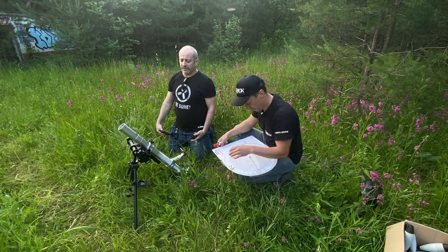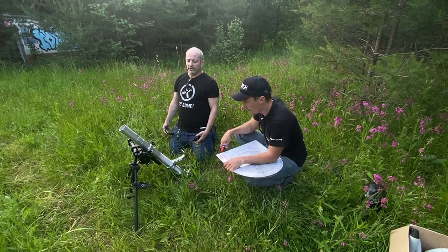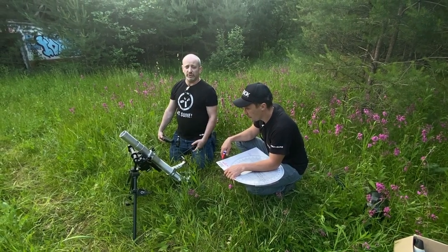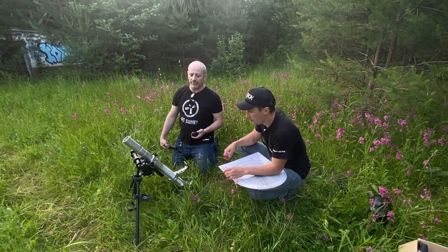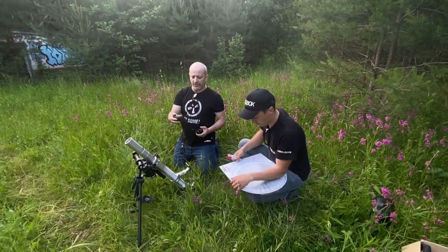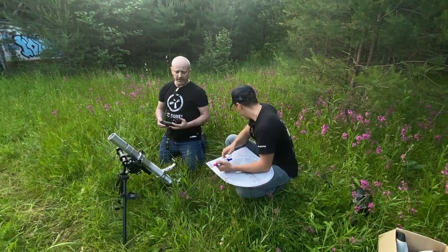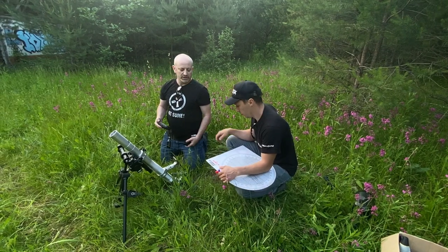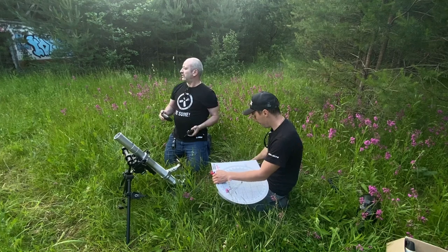This is a test of the Dominus mortar. We will shoot something like 120 meters from here, and you will see the full process of managing fire. First, we have to find a point — receive a point from the forward observer and put it in our computer. We will use the Garmin GPS computers to make our lives easier.